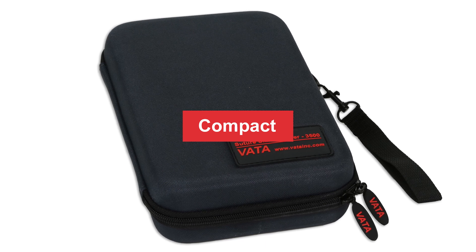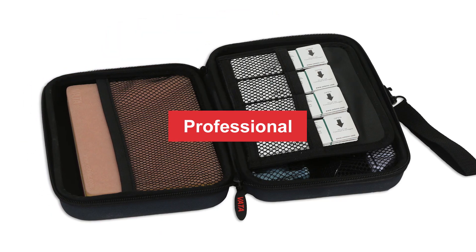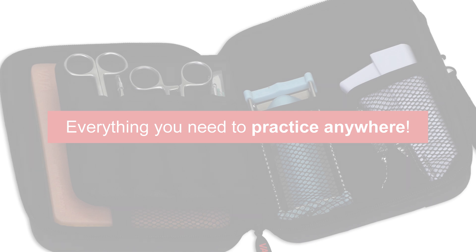That concludes this tutorial. I hope you've learned a lot about suturing. If you want to learn more about this suture pad or get your own VADA 3500, click the link below.